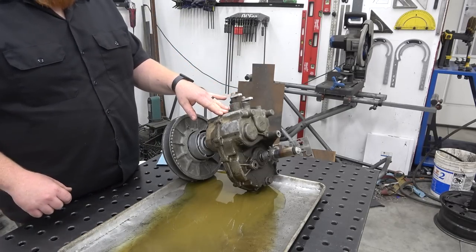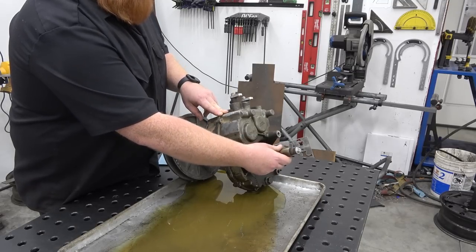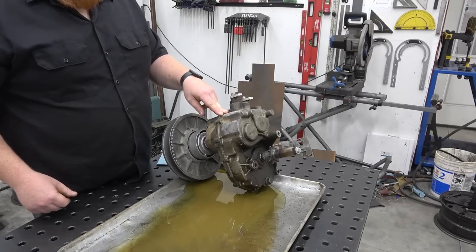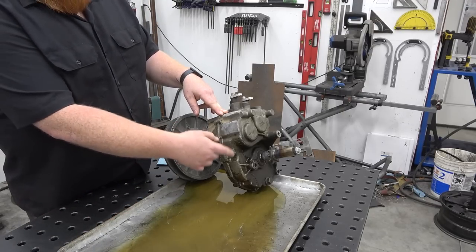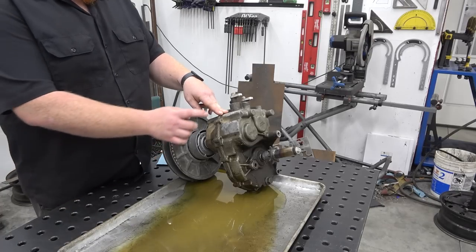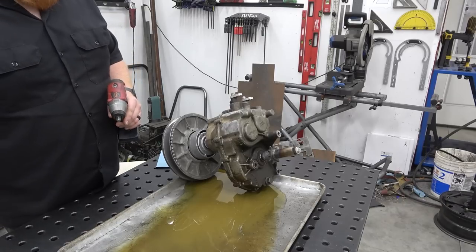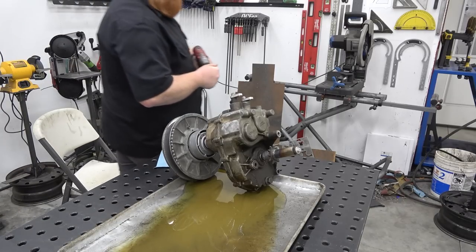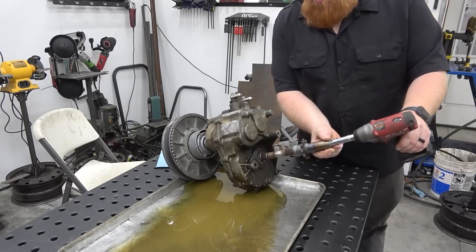What we have to do is pull the pulley off and then pull this adapter sleeve thing we made off. We're going to drain all the fluid, pull the side covers off, and clean the case really well — check out seals and everything — then order the parts we need because the buggy is in powder coat right now so I want to make sure everything is top notch when it gets back.